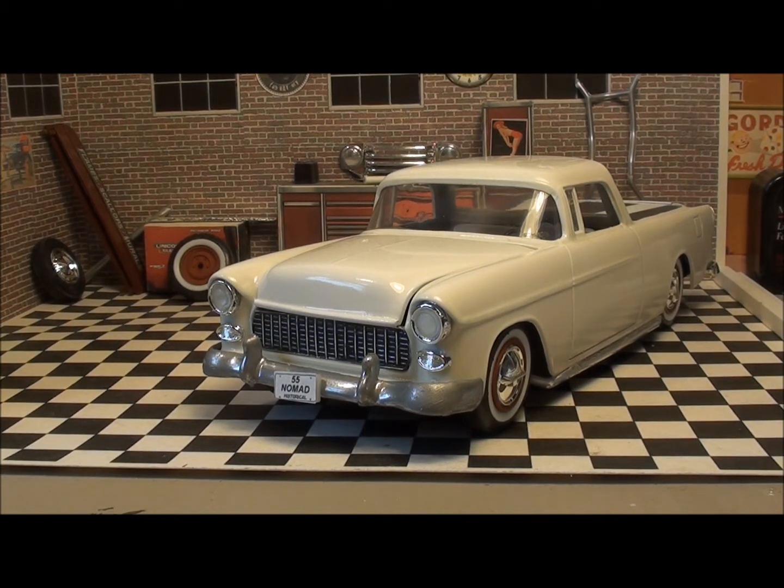I'm going to call this one 'the little car that wouldn't,' and I'll explain as I go along. On this AMT model, nothing has gone right from start to finish — nothing fit, parts broken, you name it and it's been there.